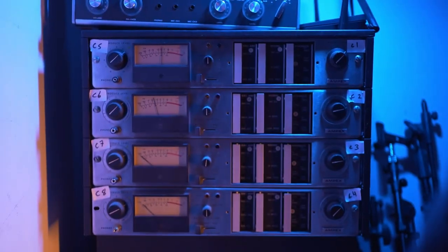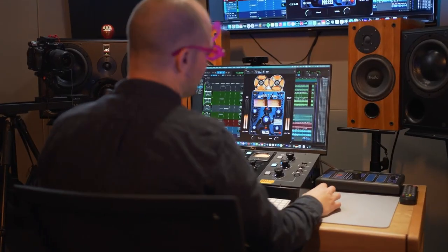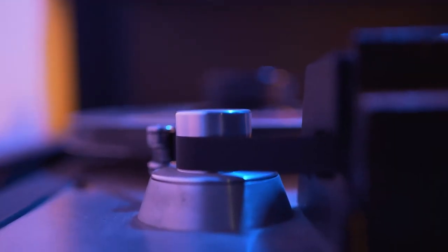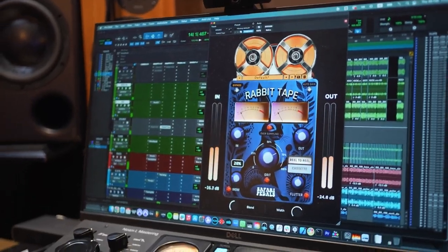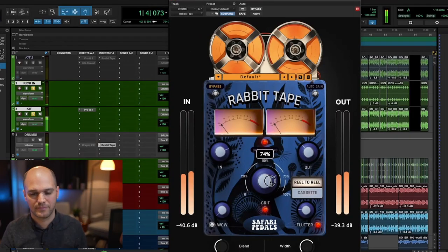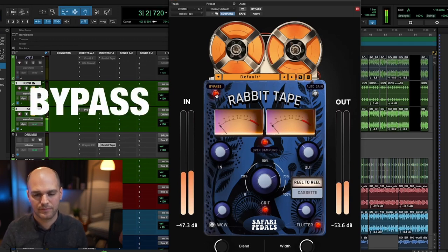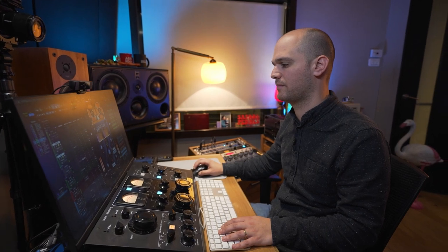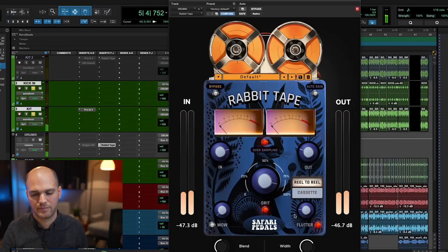Shout-outs to them. This is called the Rabbit Tape. Most likely, this is a Warm Tape Distortion plug-in. If you guys are not familiar with this type of plug-in, this is more likely a tape emulation plug-in where you can add color and warmth to your sounds. You can add saturation, tone modulation, and signal compression — perfect for drums, vocals, or a little touch of warmth on your master track. So, if you guys are interested in this, let's give it a shot.